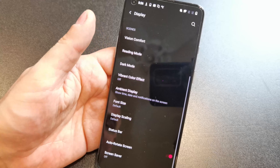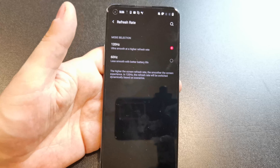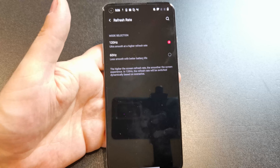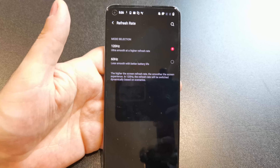You can change the refresh rate — it's still only 60 and 120Hz. That's one thing I really wanted from the 8 Pro: a 90Hz option. Personally, there's not as big a difference between 90 and 120Hz as there is from 60 to 90. And obviously the higher the refresh rate, the lower your battery is going to be.